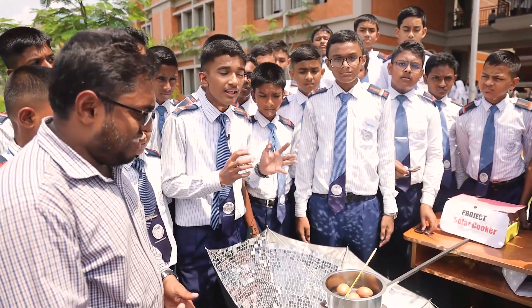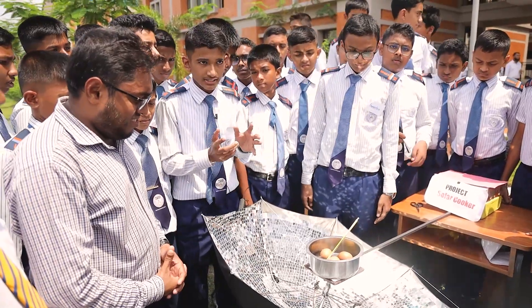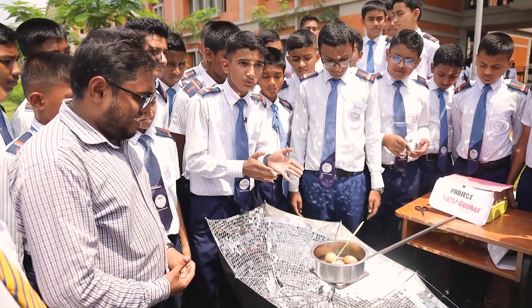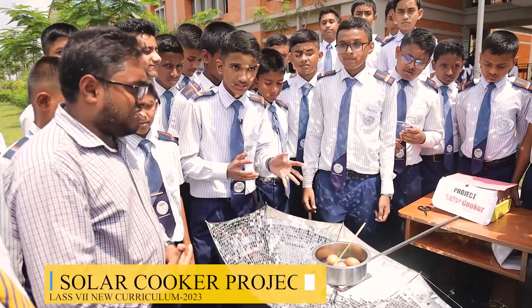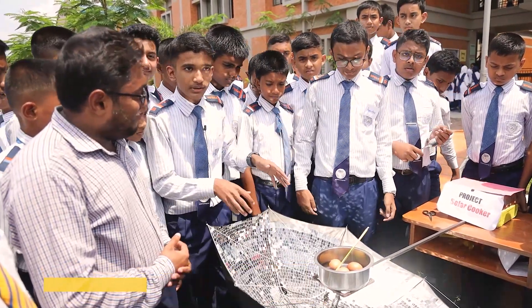We know every problem has a solution, and for this problem we have a solution: it is using renewable energy. By this project we can use renewable energy for cooking. My next presenter will explain how it works.